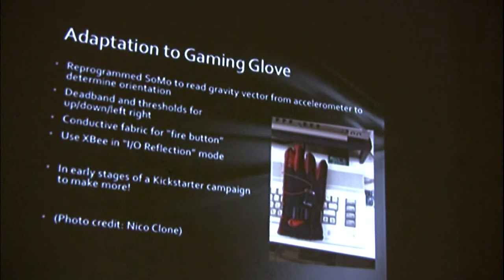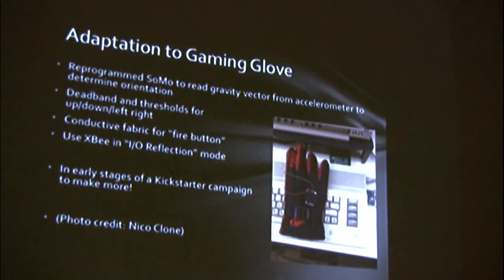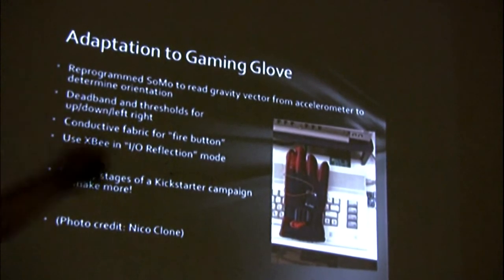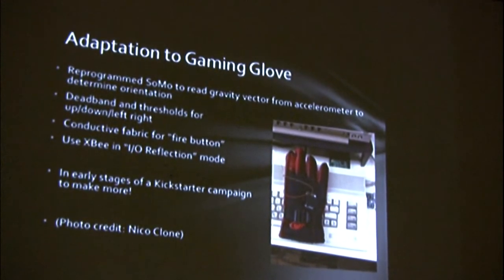I'm using a radio called the XB, which works as wireless RS-232, but you can also use it in something called IO reflection mode, which is super cool and simple. Just a 0 or 1 on the XB over here gets reflected as a 0 or 1 on the XB over there. It's all part of what's called the ZigBee standard.